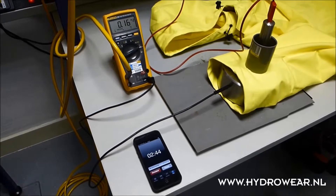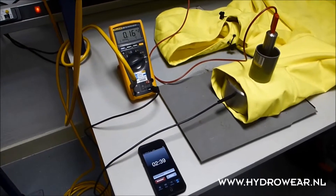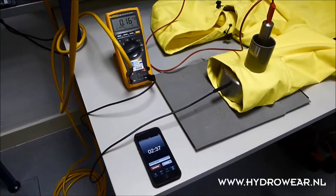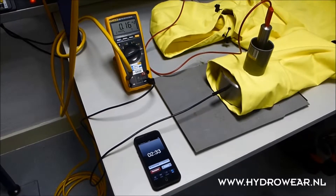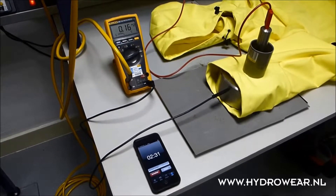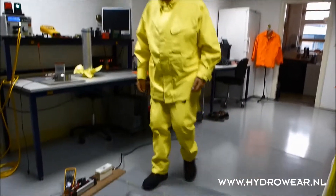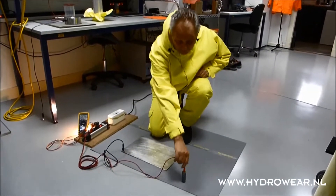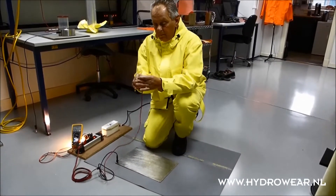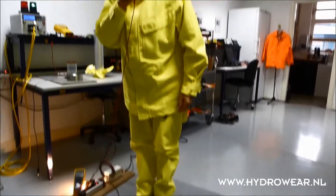After this we need to test immediately. We have also combined EN 50286 with the following EN standards: EN 471 High Visibility Class 3, Rainwear EN 343 Class 3-3, which means the highest breathability and waterproof, and also for the arc flash test EN 61482-1-2 Class 2 at 7 kA.